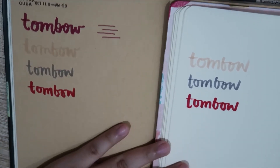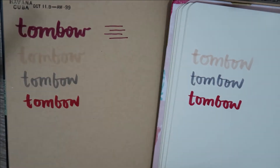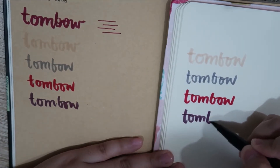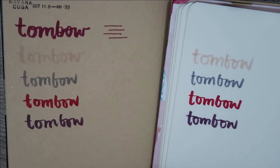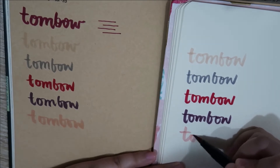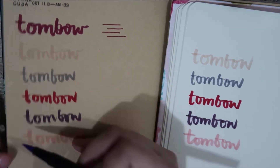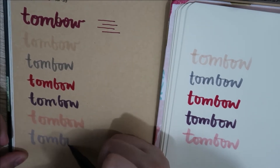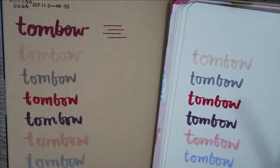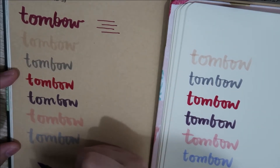In terms of hue, the Tombo colors don't vary that much — they still look the same and what's nice is the color is actually close to the color of the cap, so what you see is what you get. The color selection is really nice. There are sets of Tombo but I prefer to buy them individually so I get to choose the colors I want. An individual pen would cost you around 144 pesos, that's roughly three dollars.